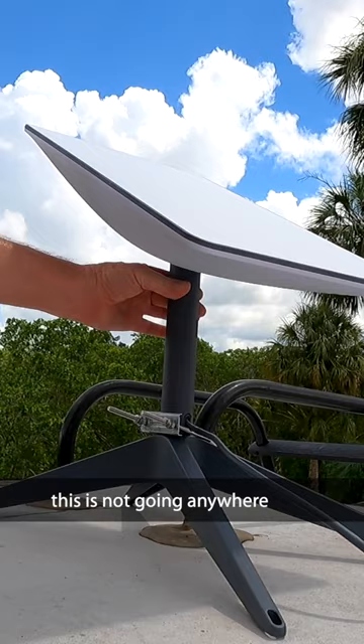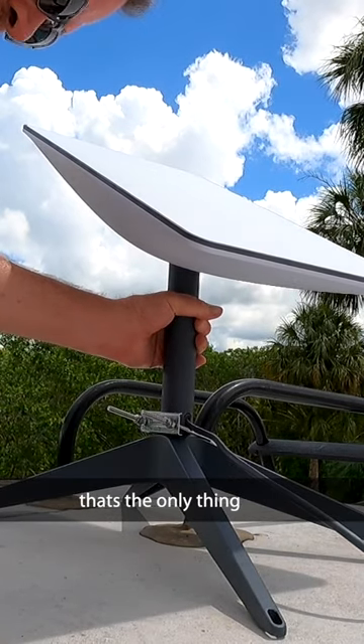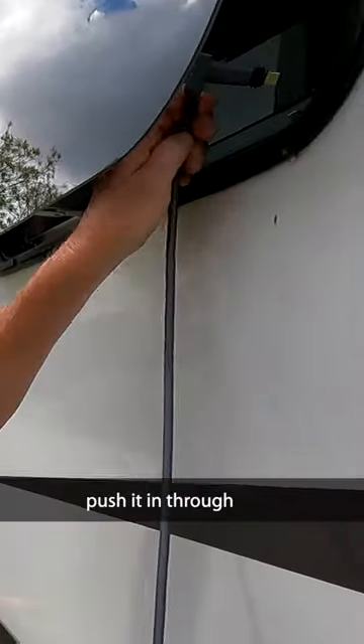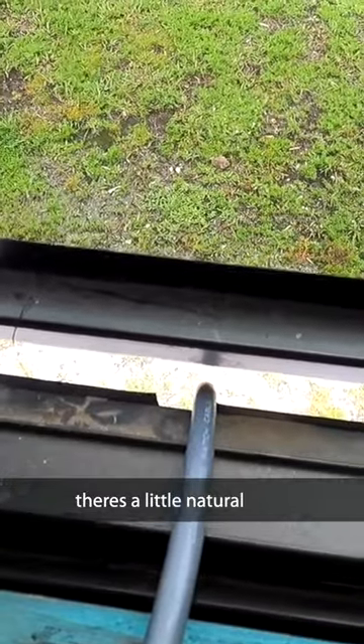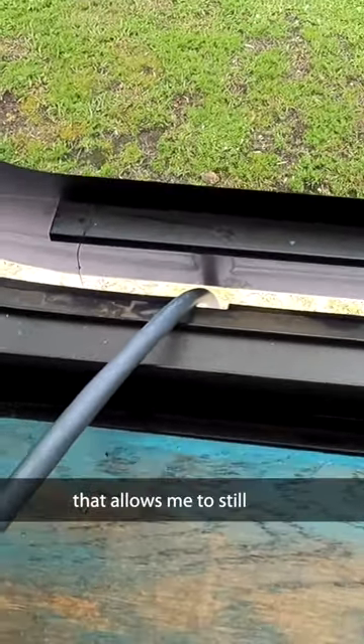As you can see, this is not going anywhere. You can't leave it up here while you're driving — that's the only thing. Down here, take the other end of the cable and push it in through an open window. There's a little natural notch right there that I'm going to put the cord in.